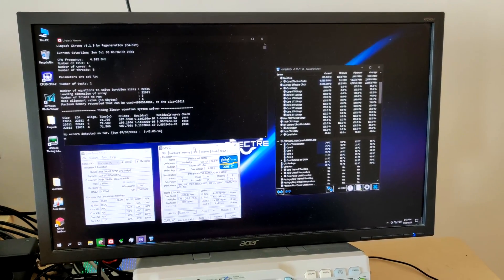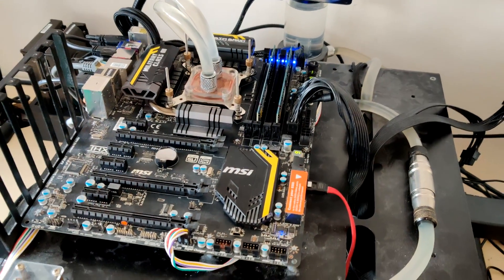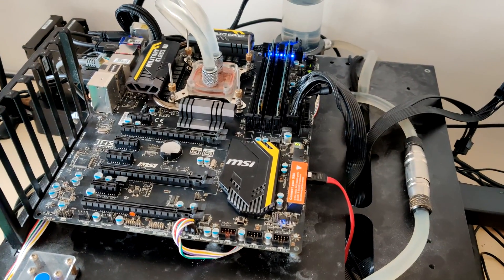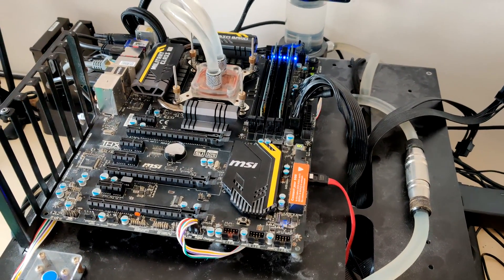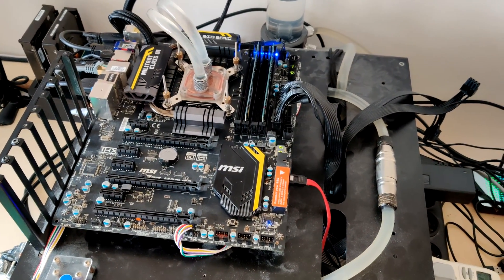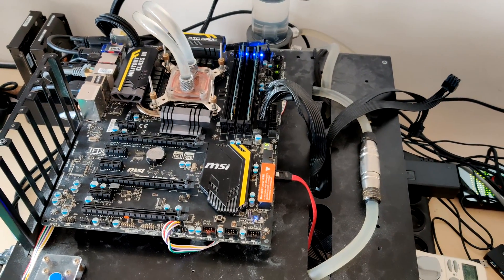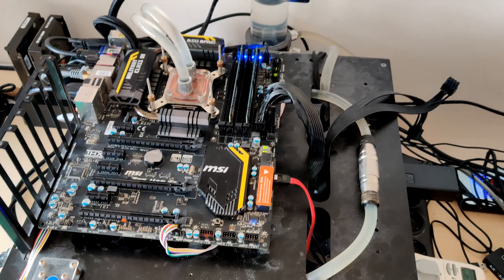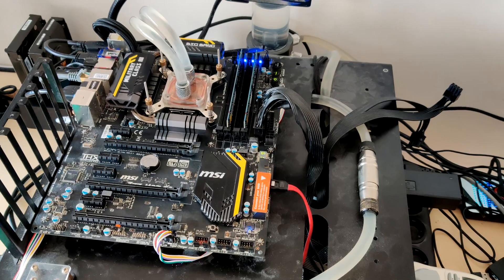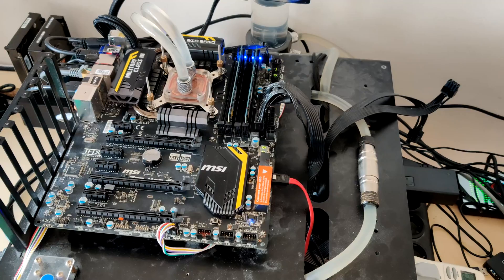It did work. So my 3770K will now run a lot more than 1.35 volts before it overheats. Sadly, that means it's not going to do extreme overclocking because I consider my liquid metal applications somewhat permanent. But there are buckets of cheap i5-2500Ks available on eBay and I'll just acquire some of those and overclock them. But as far as this video goes, that's going to be it. Until next time, goodbye.